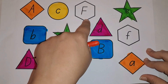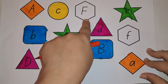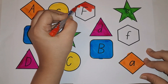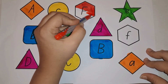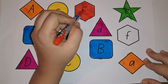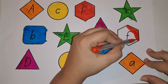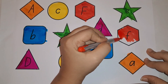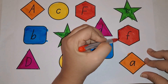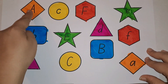Next we have the letter F. F is in a hexagon shape. This is small F in the same shape. Let's color it with red. What comes with F? F for fish, F for frog, F for flower. What is the sound of F? F — frog, F — flower, F — food, F — fish.